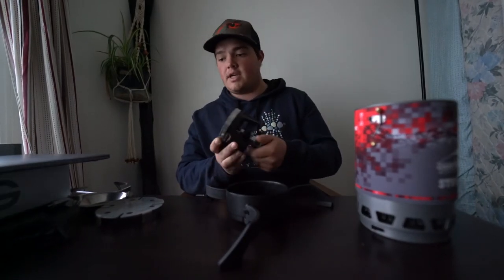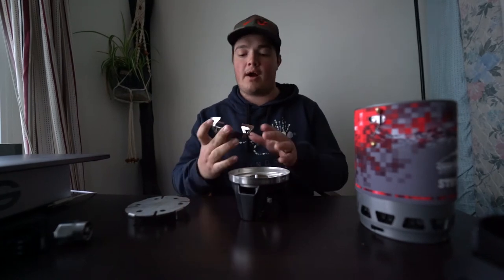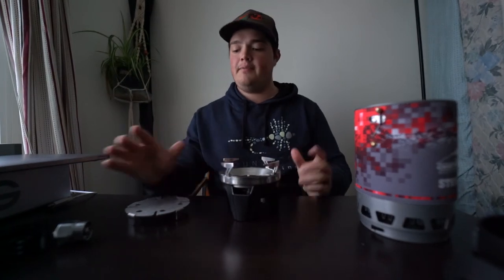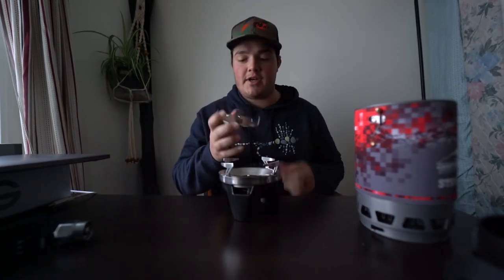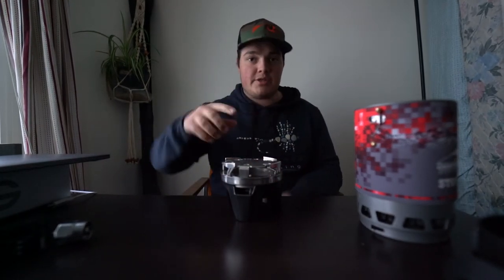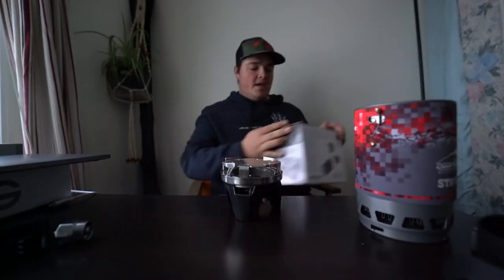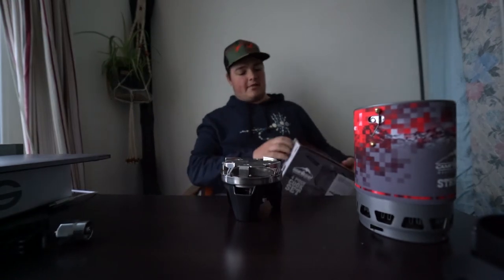Here's your stove, and then this is a little base plate for your pots and pans when you want to actually cook on it — it just sits right here nice and even. This is a little heat diffuser that sits right on top, and all it does is diffuse heat so you have even heat throughout your pan and you're not getting weird hot spots.